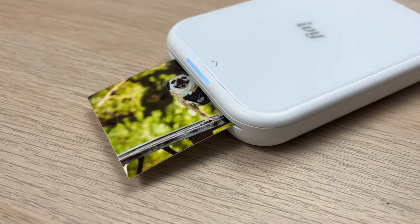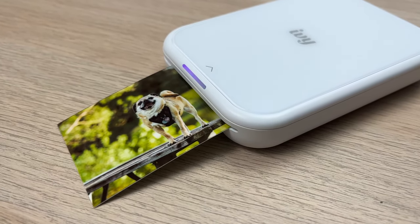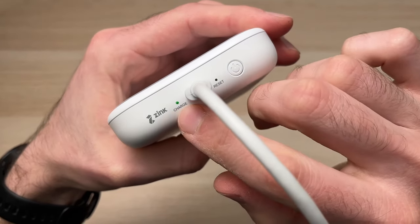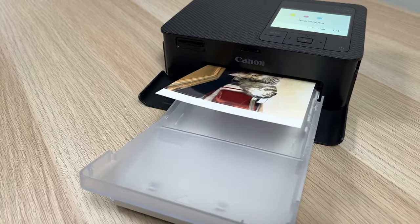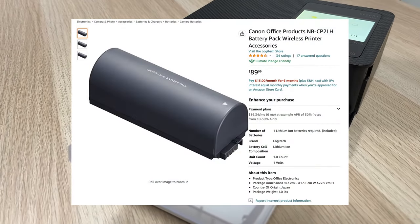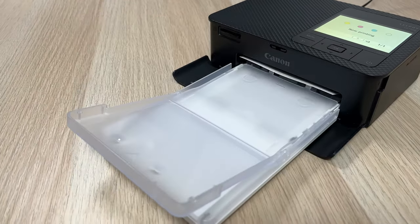I won't list every single one of them, but let's see the most important ones. Both of these printers can print without being plugged into a wall socket. The IV-II Mini has a battery integrated inside of the printer that you need to recharge using USB Type-C. For the Selfie CP1500, you need to buy a separate one — it doesn't come included in the box, so you can only print if it's connected to a wall, but it's nice to have this option.